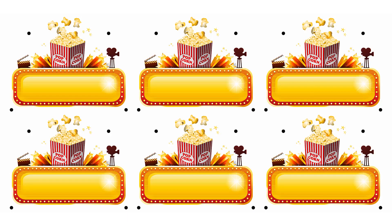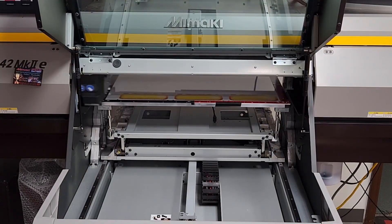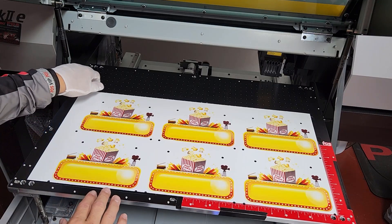For the first step, take the print file and print it onto the surface of the plastic using a direct-to-material UV printer. This example was printed by PDS equipment using a Mamaki UV printer.